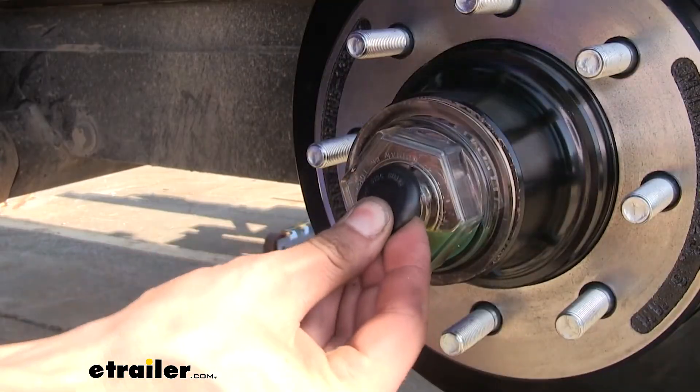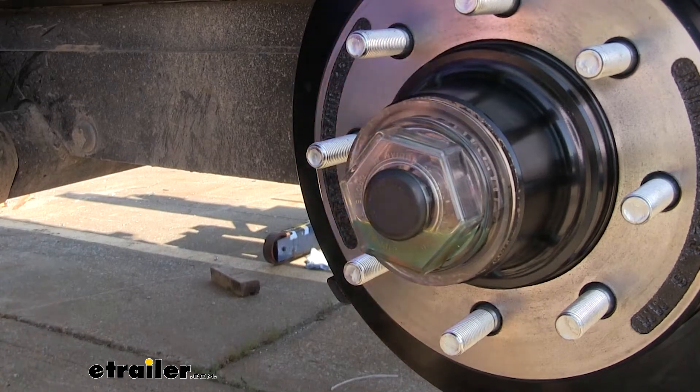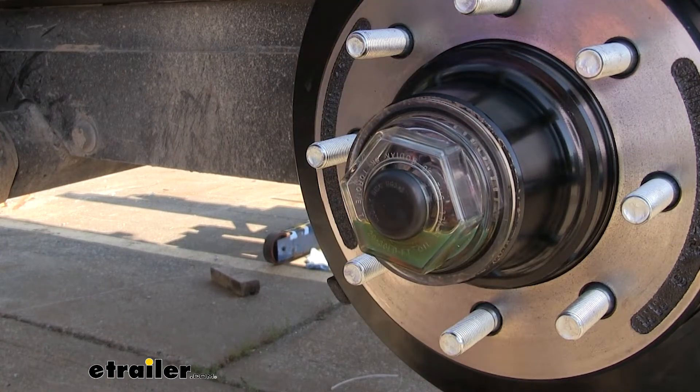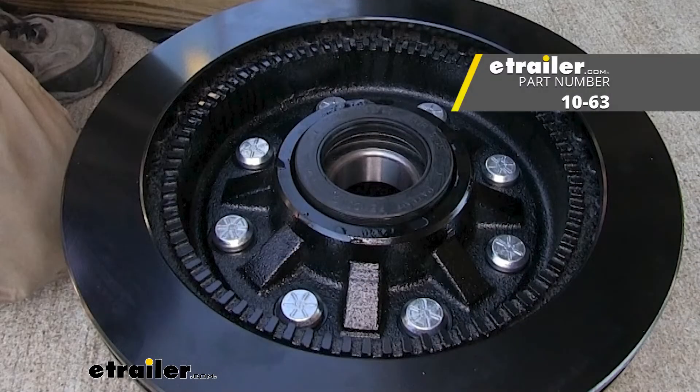With it level, we can now put our fill plug back in. We'll make sure we check our oil level on all of our hubs before we actually tow our trailer. That completes our look at and installation of the Redline Unitized Oil Seal for Trailer Hubs, Part Number 10-63.